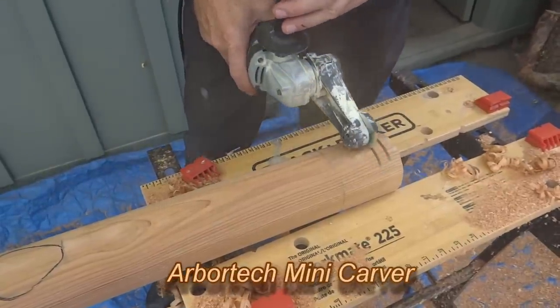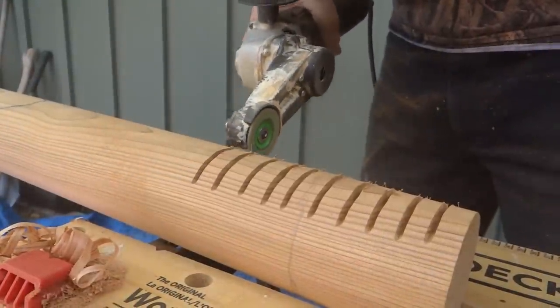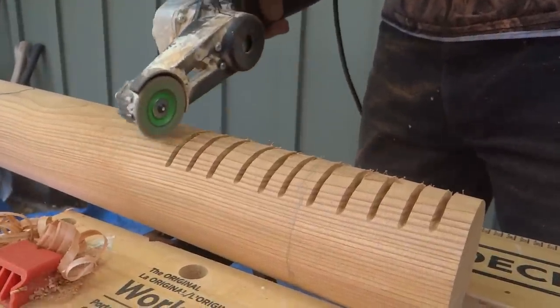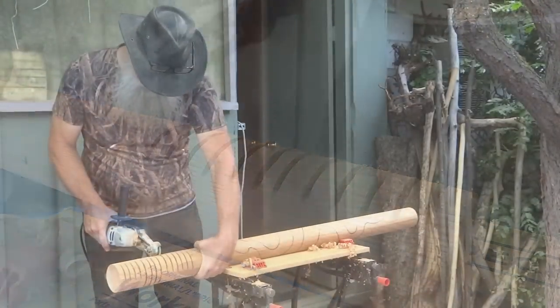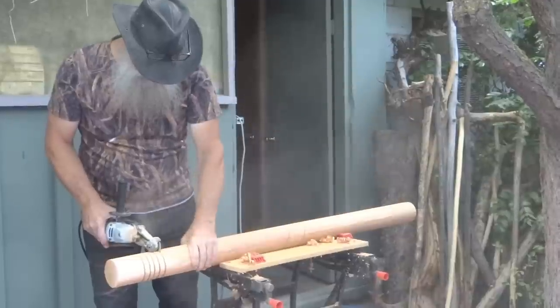The Arbortech Mini Carver is a really versatile tool for all-around carving. I use it mostly for quickly removing unneeded wood. Here I'm using the Sabertooth 2-inch grooving wheel. You can see how quick and easy it slices through the wood.